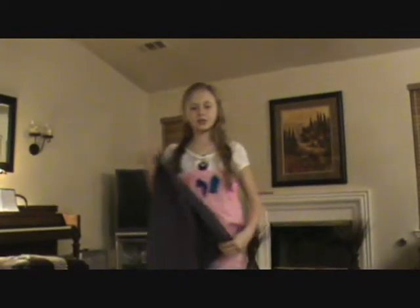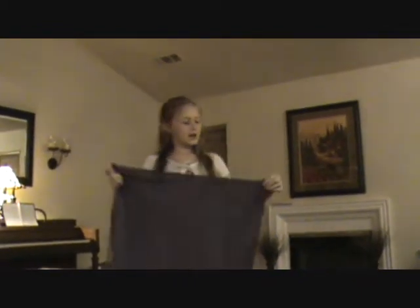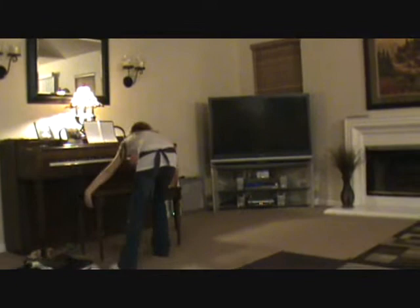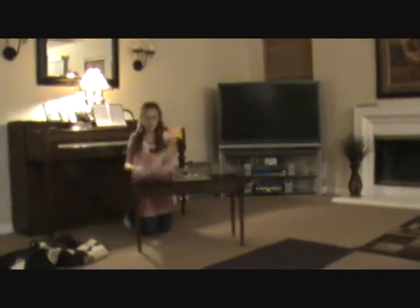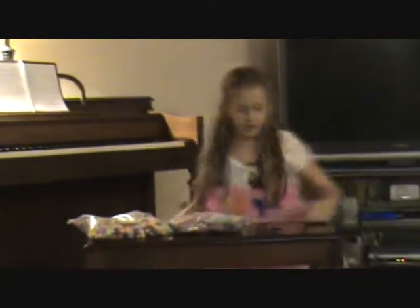I'm going to show you some of the materials and supplies you need. This is your basic scrap fabric, just laying around the house. Now these are my supplies — we have pom-pom balls. They're really easy to put together, but watch out for the mess. They're really fun; they're the best project.